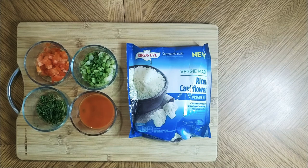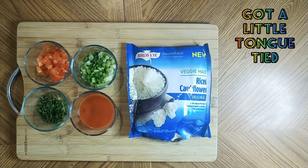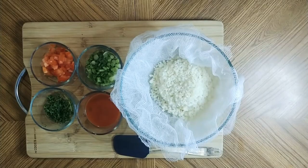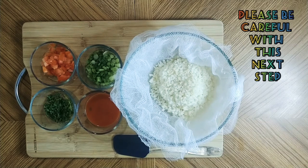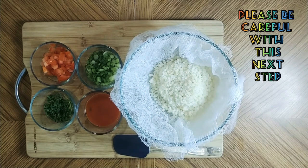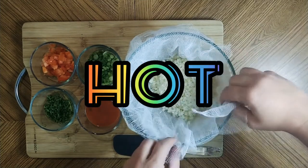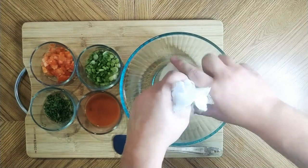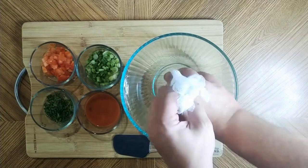The first thing you're gonna do is cook your cauliflower rice — just pop it in the microwave for a few moments. Once your cauliflower is done cooking, you're gonna want to get as much moisture and water out as possible. Be very careful because it's going to be very hot. I'm just gonna gather this up in some cheesecloth and give it a little spin, then squeeze.